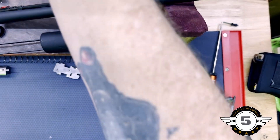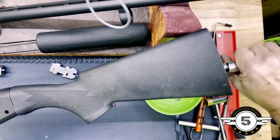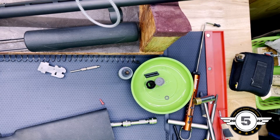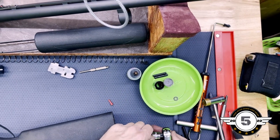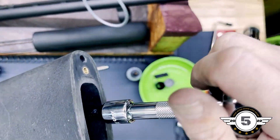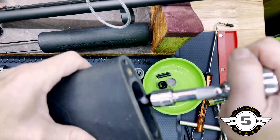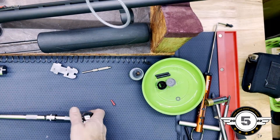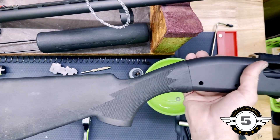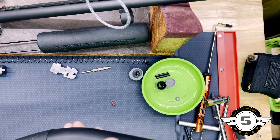We're just going to snug it up. All right guys, that's how we put the buttstock on. Let's go ahead and put the butt pad on.